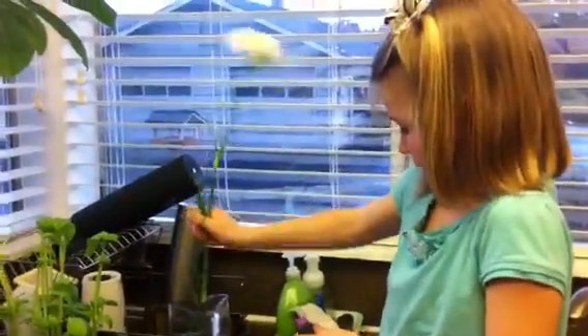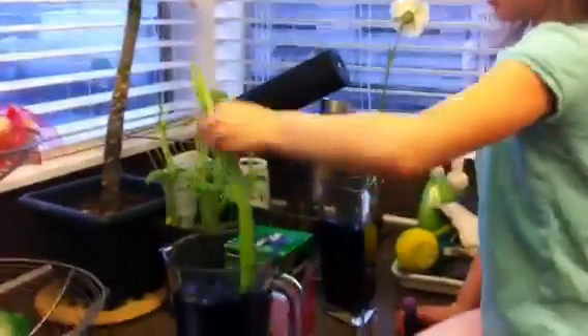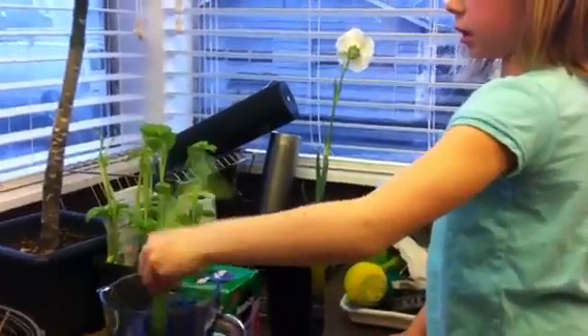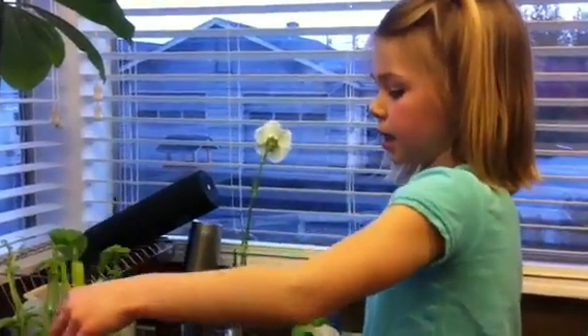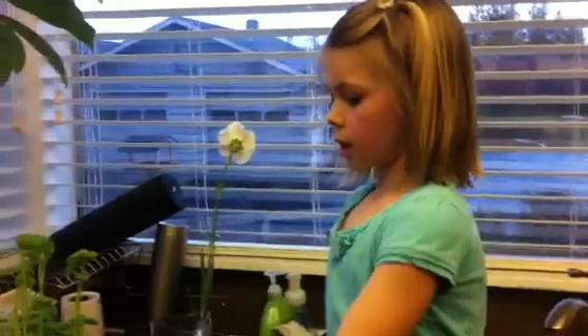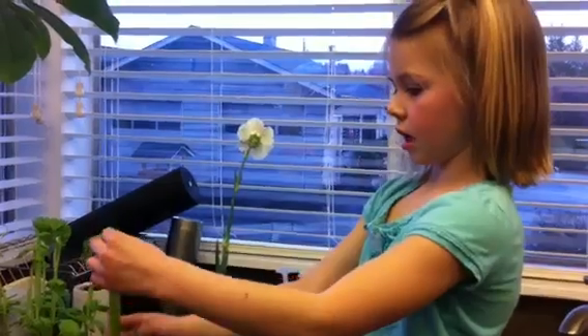Now why are you doing this? Because we're learning about plants, so we're putting food coloring in it to see if it will change different colors. Soak up the food coloring in water? Yeah. Because we put food coloring in the water, and it drinks the water, and the food coloring is in the water, so it will probably put the blue all over the green but it won't mix.